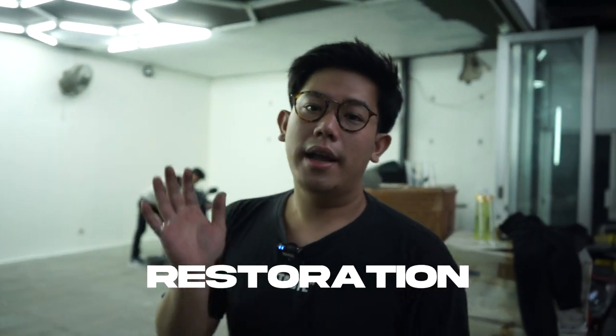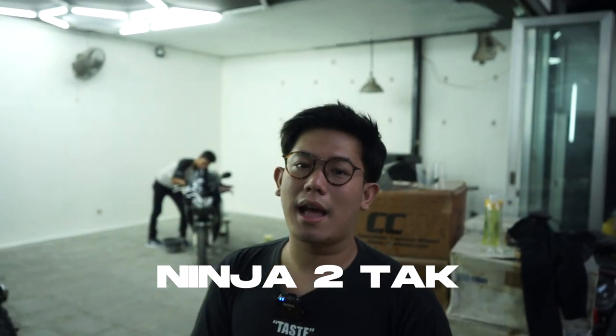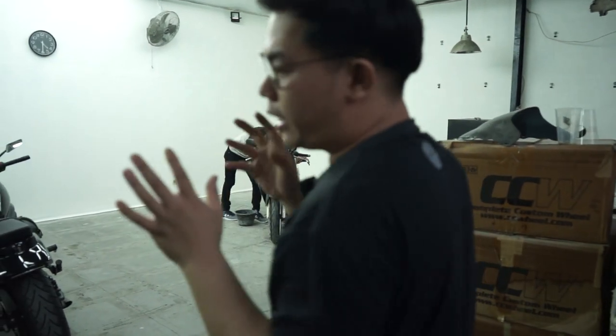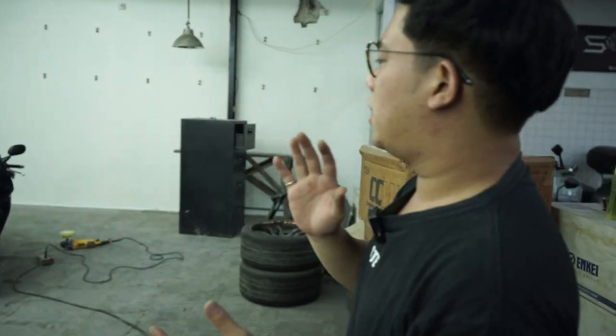Hello Earth, welcome back with me. This is our Restoration Daily Ninja Duatak by EarthMotoClan, and we are the Earth. Okay guys,